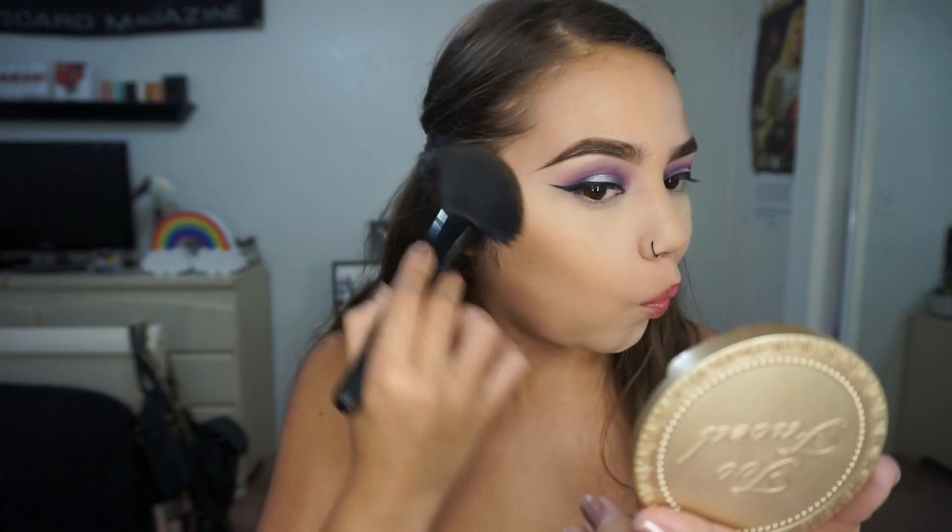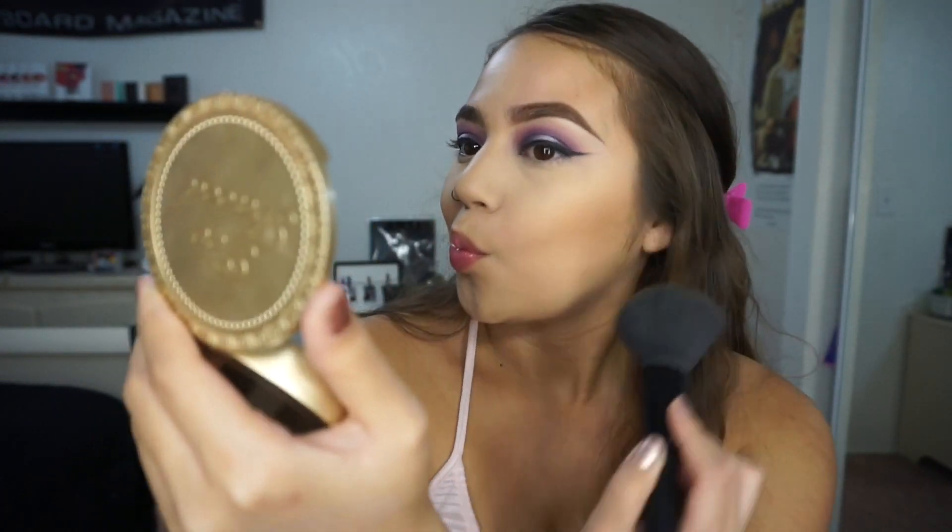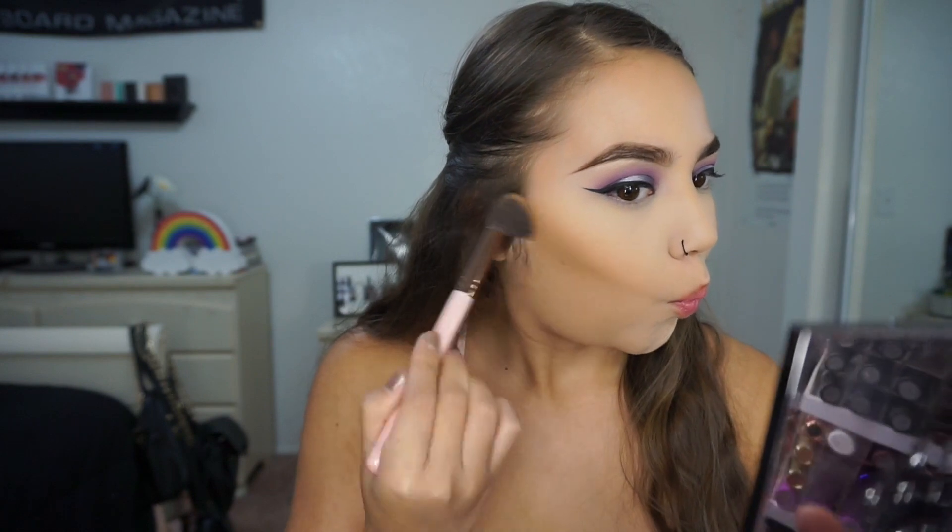I already did my foundation and concealer because it gets repetitive, but I'm just taking the Too Faced Chocolate Soleil bronzer to bronze up my face with an Elf complexion brush. Then to contour, I'm going to be using Makeup Geek Bad Habit with a Luxie 512 contouring brush and putting that in my cheekbones.